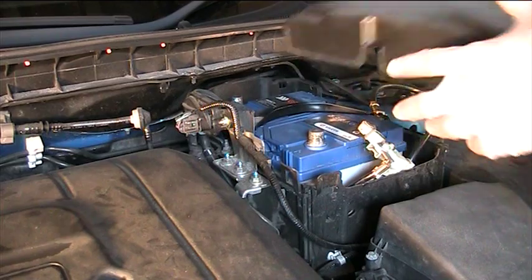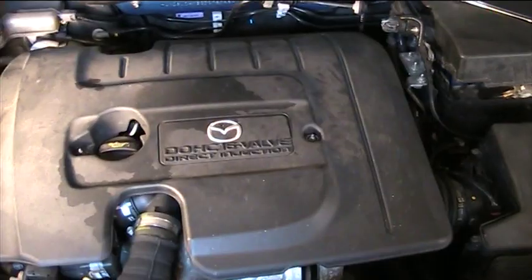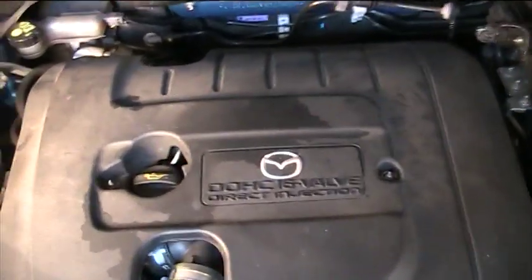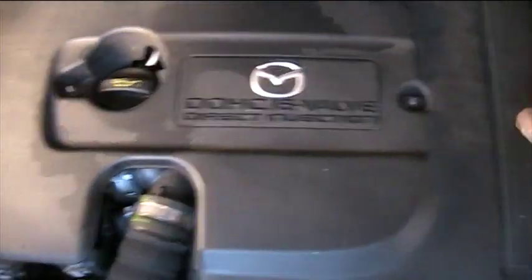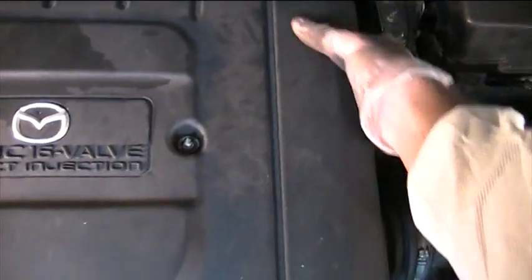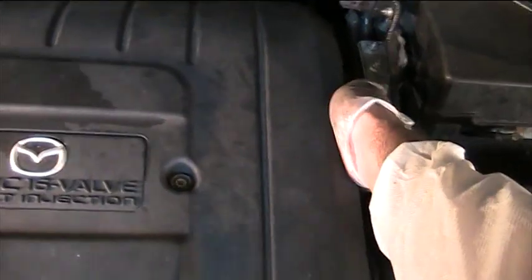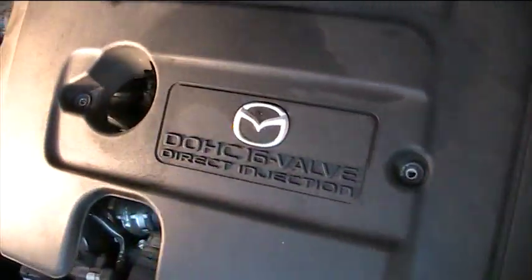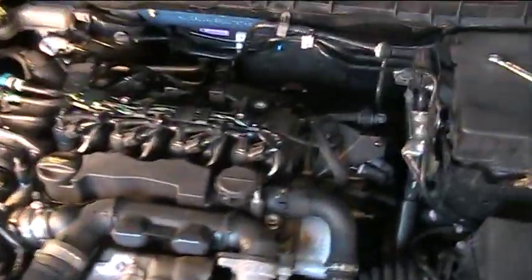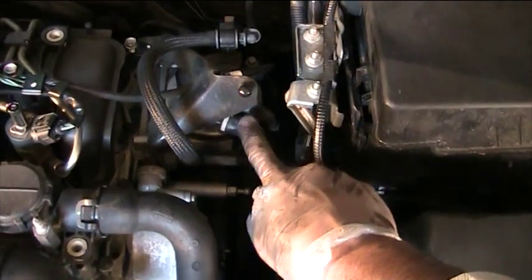I'll put the cover back on just so that nothing makes contact with the terminals. To remove the engine cover, there are two bolts — one on this side and one next to the oil cap. I've already removed them. On this side of the engine cover there is a small sucker connection, so you just have to pull and it will come off, and then you can remove the engine cover.